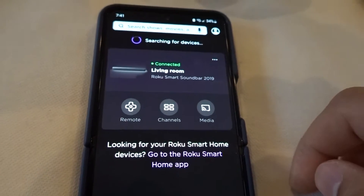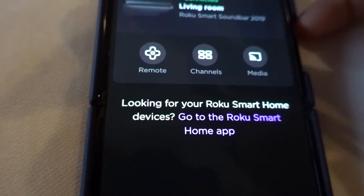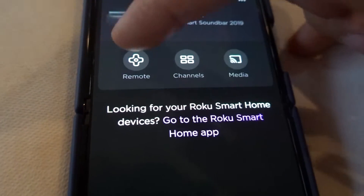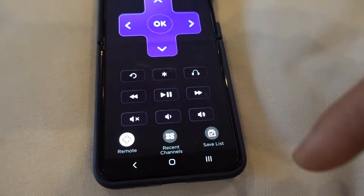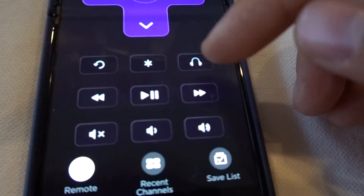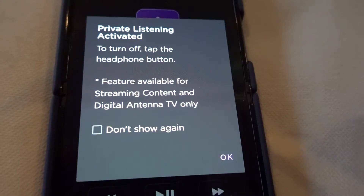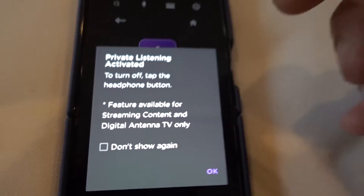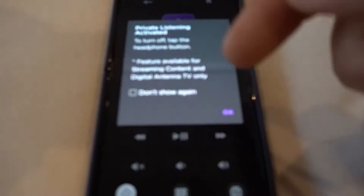Click on it and we're connected to the Smart Soundbar. Then click on Remote — this lets you see and control the Roku remote. Now, what's this little icon right here? Let's check it out — it's Private Listening.